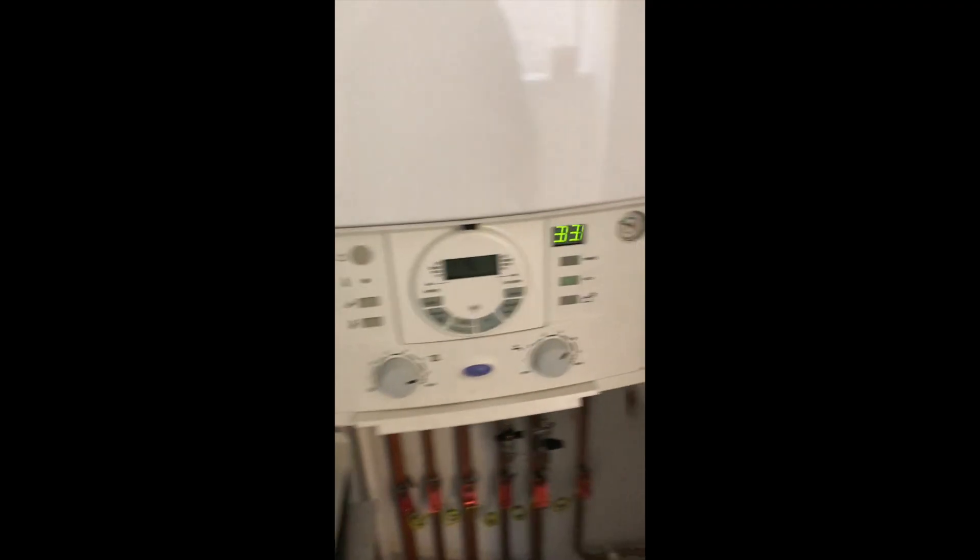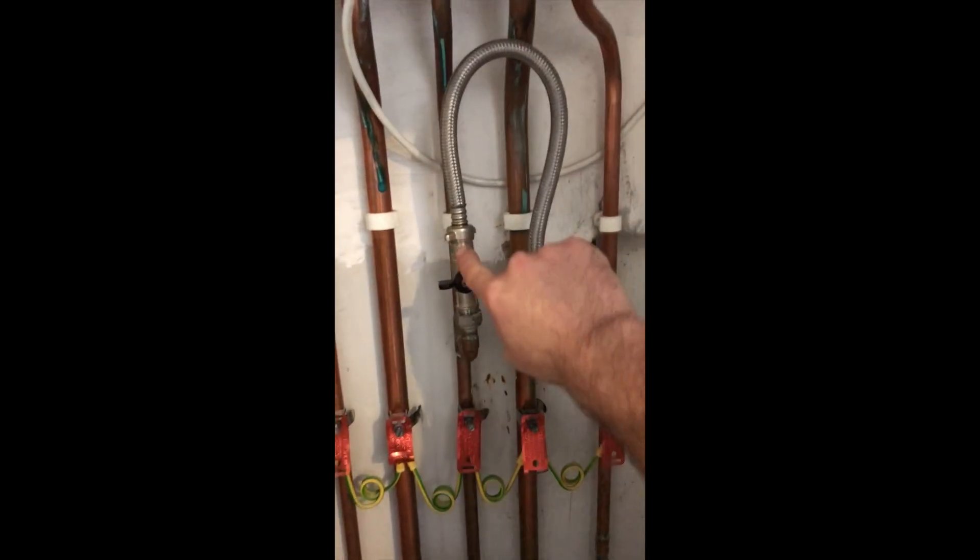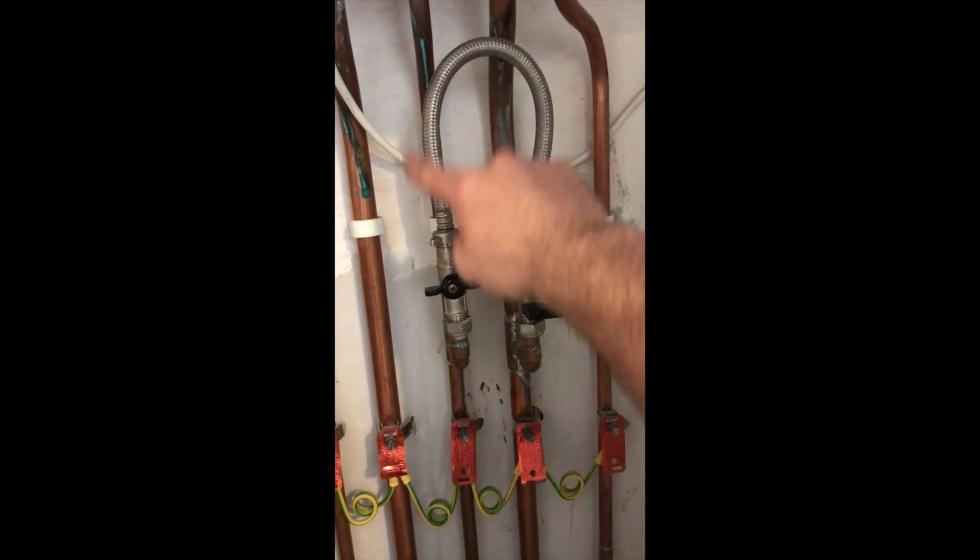Okay so here we have the boiler. We're going to turn that off before we drain down — the switch is just here. And this is called the filling loop, which we'll come on to a bit later on when we fill the system.